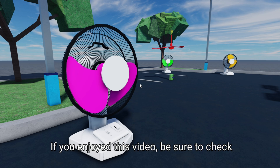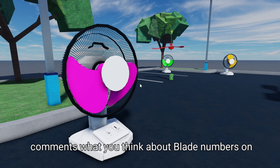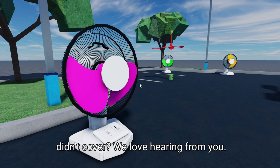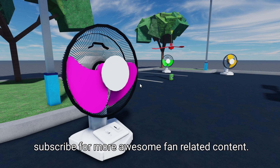If you enjoyed this video, be sure to check out our other content and let us know in the comments what you think about blade numbers on fans. Did you have a favorite blade number that we didn't cover? We love hearing from you. And don't forget to hit that like button and subscribe for more awesome fan-related content.